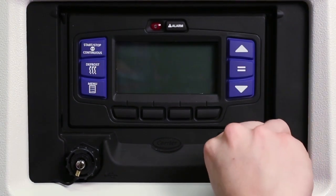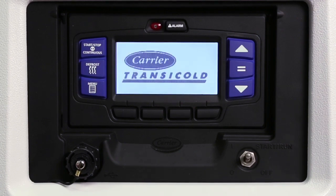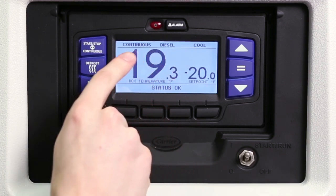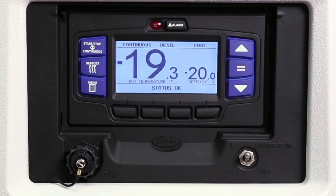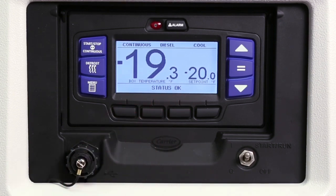To start the unit, place the start-run-off switch in the start-run position. The LCD will light and the Carrier Transit Hold logo will appear on the LCD display screen, followed by the main screen that displays box temperature and set point. The alarm light will also flash during startup. Status of operation is across the top of the screen and the message center across the bottom. The message center will display status messages such as total hours of operation, switch-on hours, and system language. Status OK will appear and the engine will start automatically.